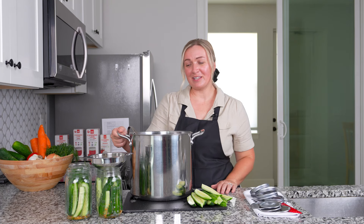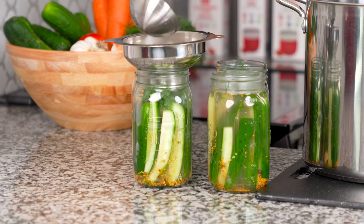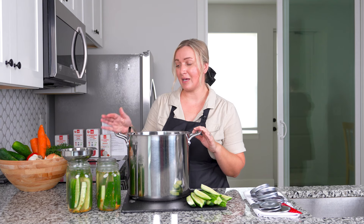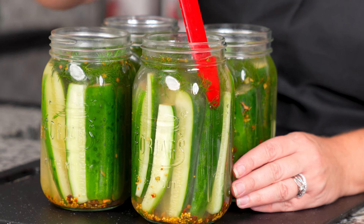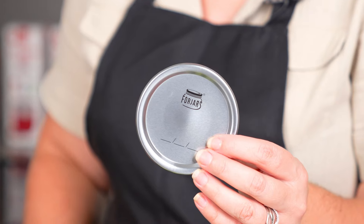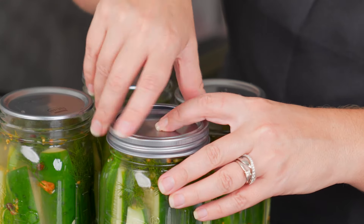Now that our brine is ready, we're going to fill up our jars. Make sure that you leave the right amount of headspace. The amount of brine made by this recipe will usually fill anywhere from six to eight quart jars. Let's go ahead and get rid of any bubbles, then close it with our Four Jars lids — fingertip tight only.